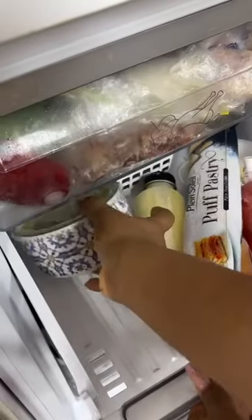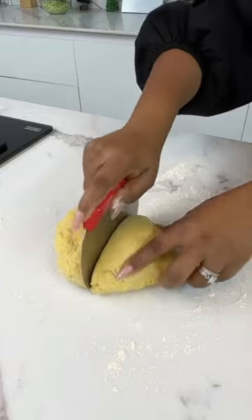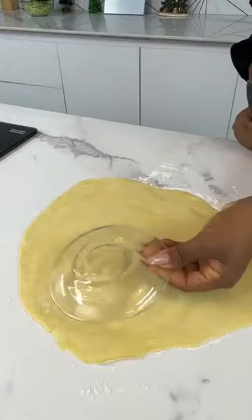I had some leftover fillings in my freezer, so I just warmed it up to use. Once my dough had rested, I cut it into half so I could work with one half at a time — it's just easier to do so.